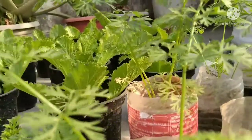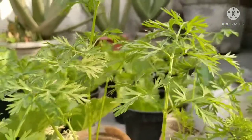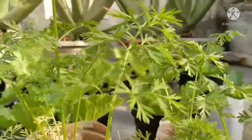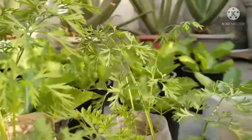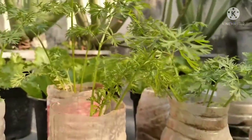Out of them, iceberg is a very crunchy and crispy variety. But my mom is planting the loose leaf variety of the lettuce.